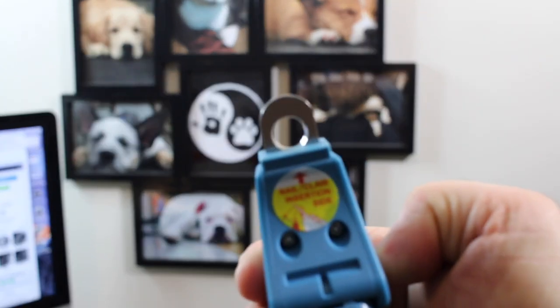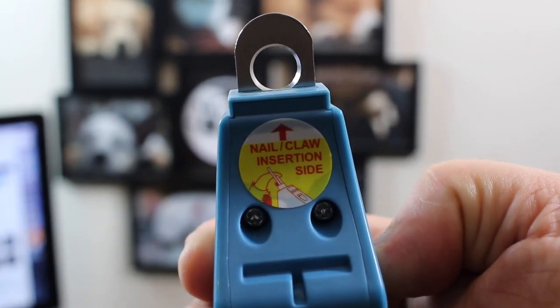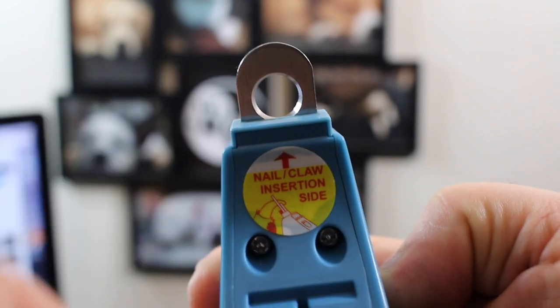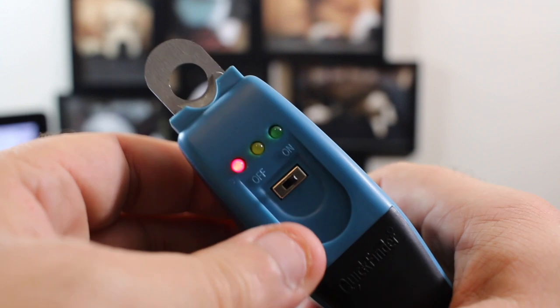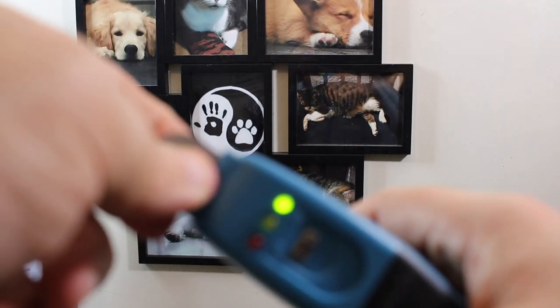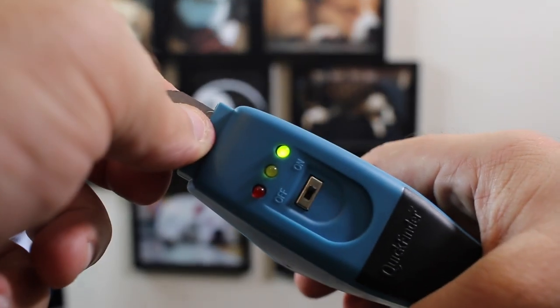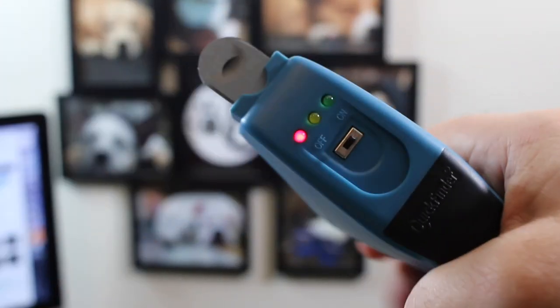On the back here it has a caution that says nail/claw insert on this side — that's kind of obvious — but yeah, it doesn't work. Look, it's saying it's green, ready to go, but my fingers are actually in it. So not a safe item.